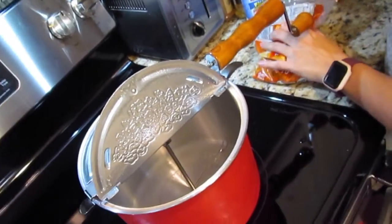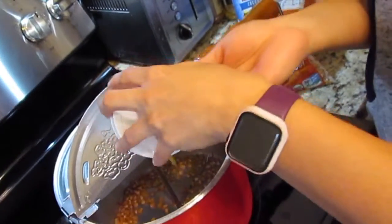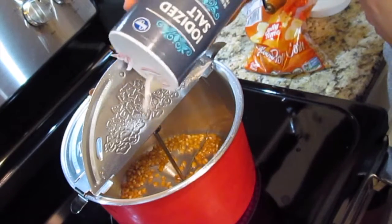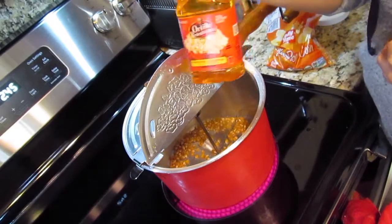Grab some kernels. Throw it in there. If you want to put some salt in there, put some of this in there too — you can do that.